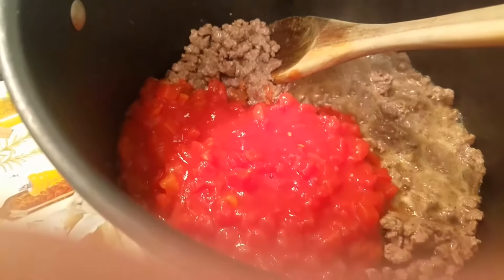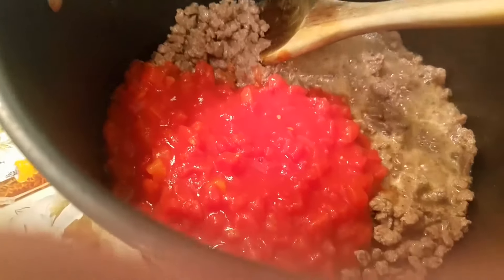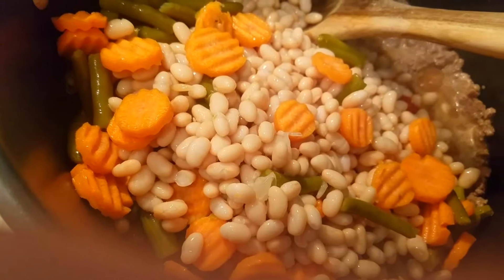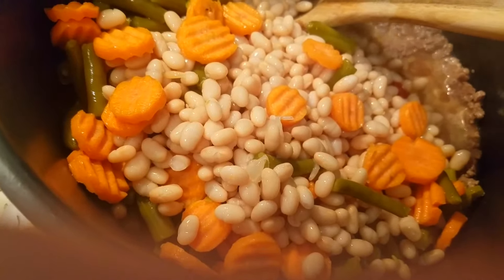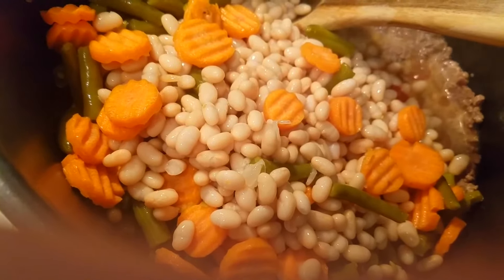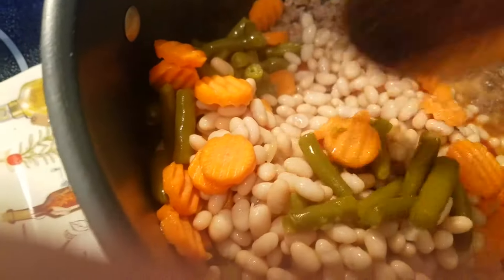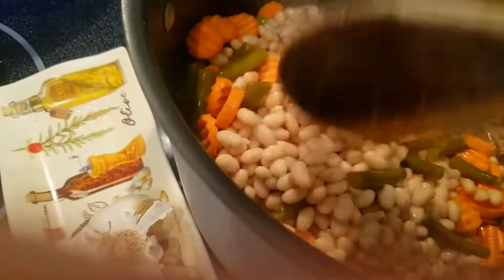So after the beef is sautéed and not pink, I pour some petite diced tomatoes, about three cups of navy beans, some string beans, green string beans, and some carrots. And mix that all up.